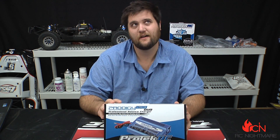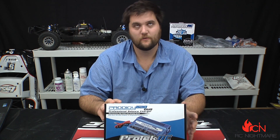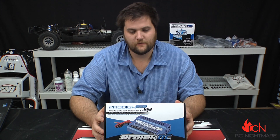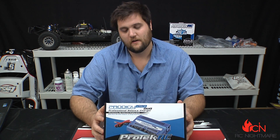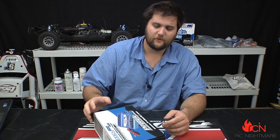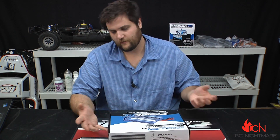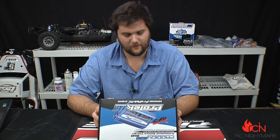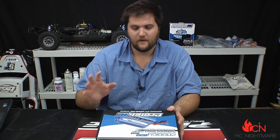The last standalone charger like this I had was a Hyperion — I think a 6-something — and this one is similar spec but a lot more affordable. I've had great luck with the Protec batteries, so I decided I would check this out. This is, I assume, kind of their house brand.